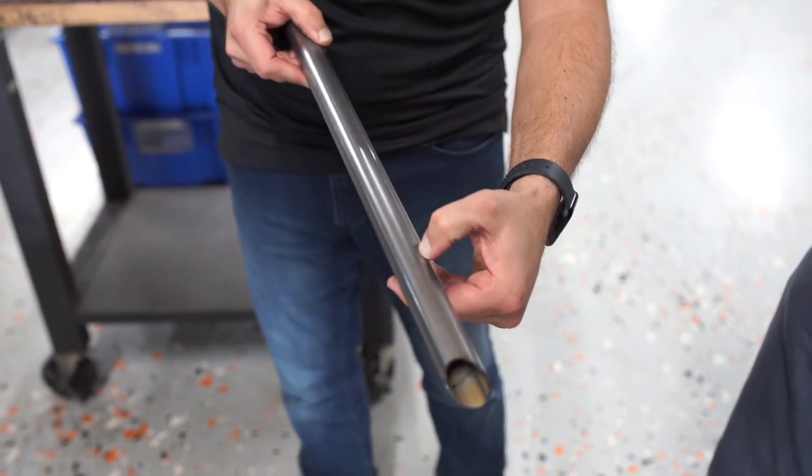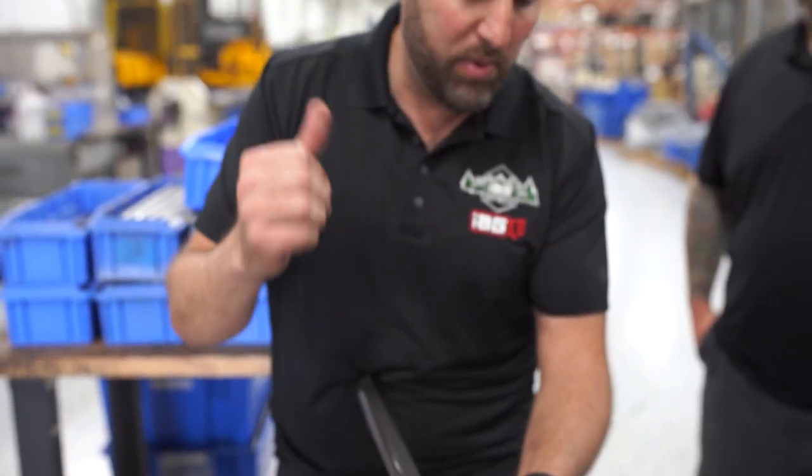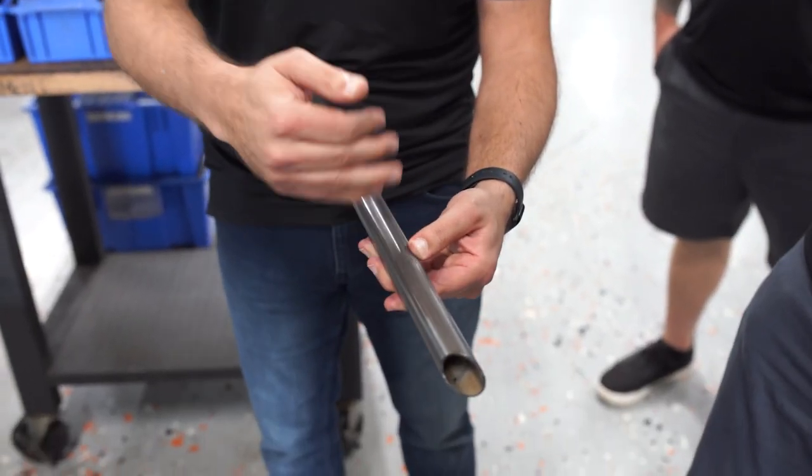You'll line that up with the edge of the mandrel on the die itself on the mandrel bender. And then this will line up with the end of the die.